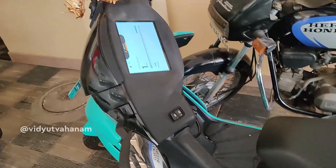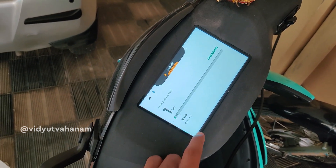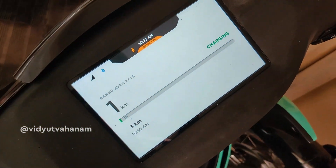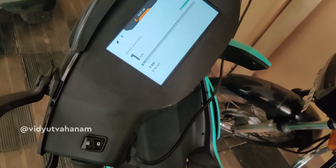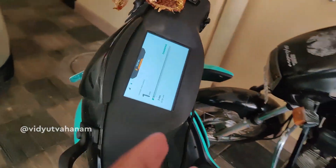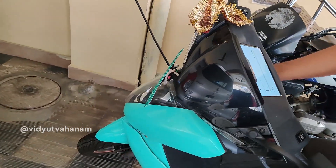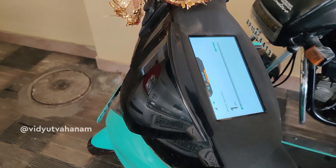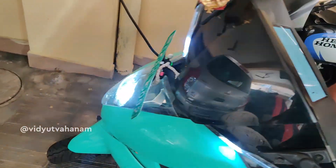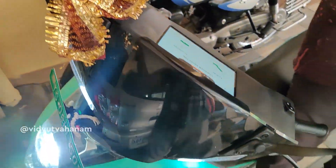A few moments later, we completed a charge to just one kilometer and it took almost 27 minutes. I can understand because the battery was completely dead for five days, and charging for the first time after five days will take some time for those initial kilometers.